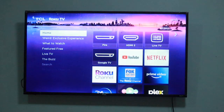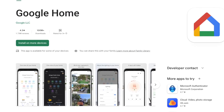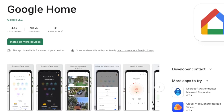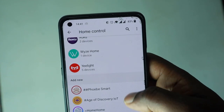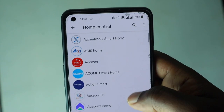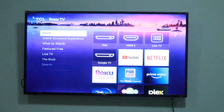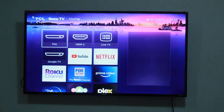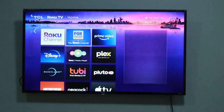To set up Roku TV with the Google Assistant, start by downloading and installing the Google Home app from the Google Play Store on your smartphone. Google Home is a central place for controlling a host of smart home products from various vendors that are compatible with the Google Assistant. Log in to your Google account and then make sure that your Roku TV and your phone are connected to the same Wi-Fi network. This helps in the discovery process.